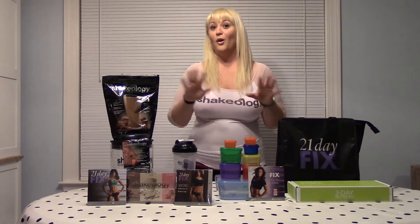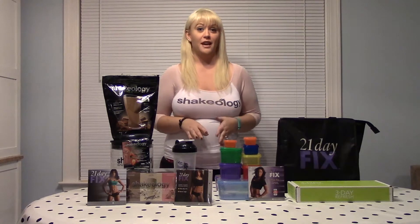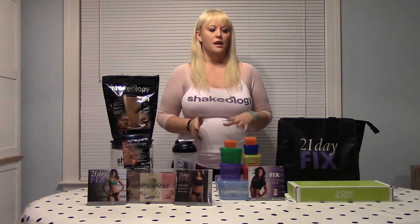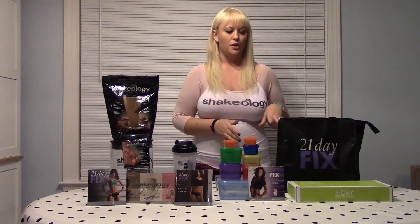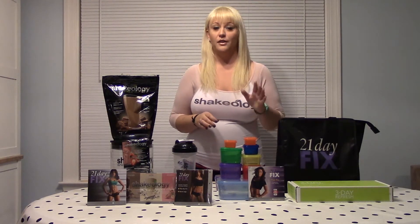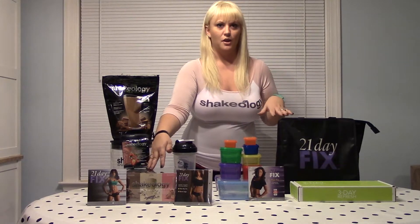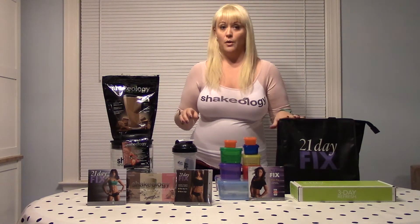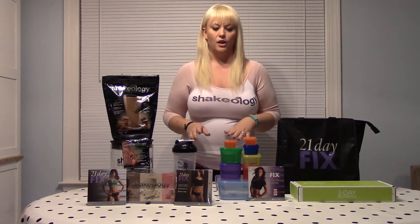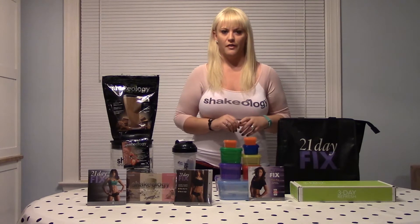You can see a whole lot of stuff here because I got really excited about this. There are so many different ways you can purchase the 21-day fix. Probably the best way for new challengers starting out, since we're doing the three-day refresh, is to buy a challenge pack. With the challenge pack you can buy it with the three-day refresh and get your Shakeology, or do a challenge pack with the 21-day fix and Shakeology. For $140 you're basically getting your refresh or your 21-day fix for only $10 — so that's an awesome value.